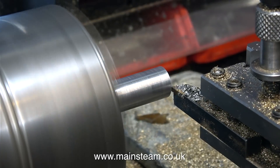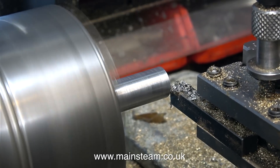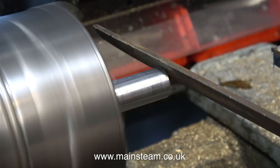At this point I'd just like to say that most of these lathe sequences are speeded up, and the reason for this, apart from making the video shorter, is also to prevent any viewers from slipping into a coma while watching the video.